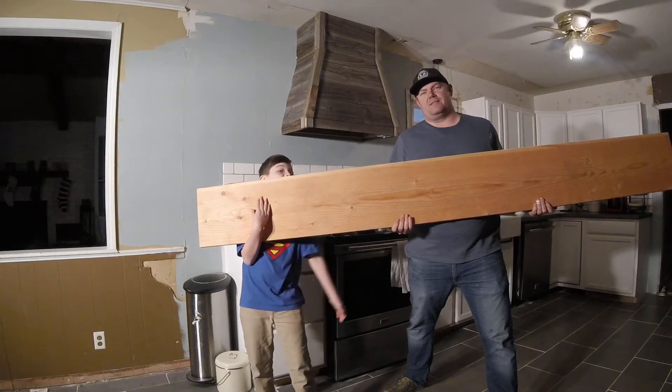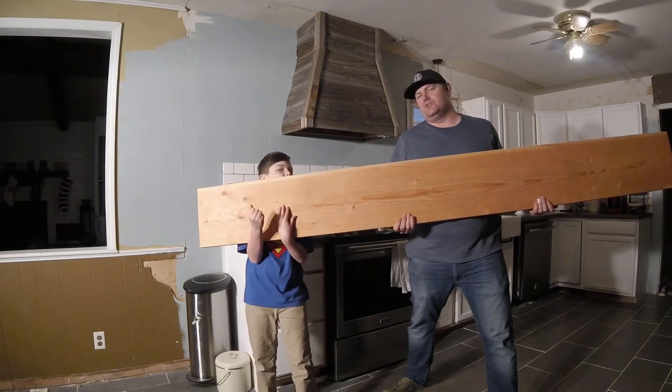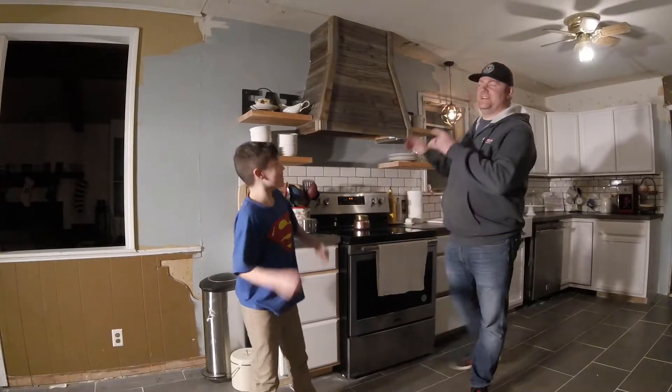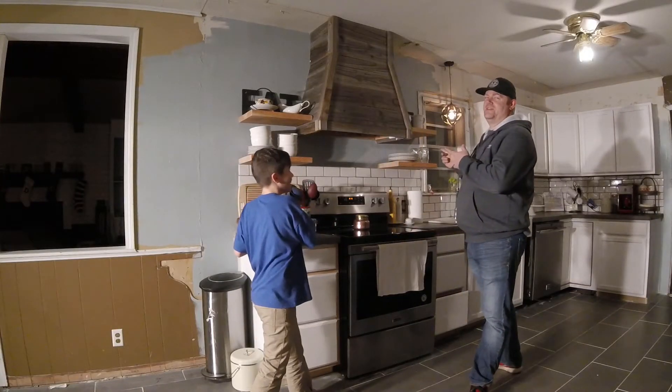What's up everybody, welcome back to the farmhouse. Today I'm going to show you how to turn this board into these floating shelves.